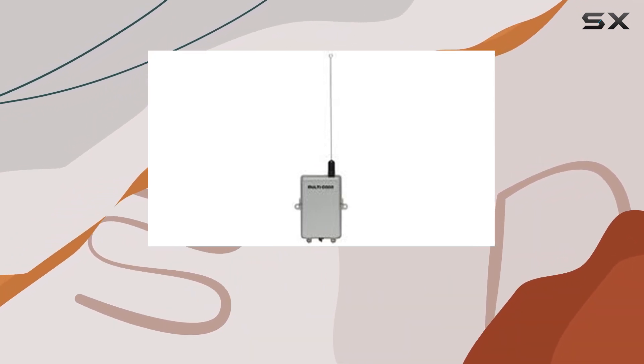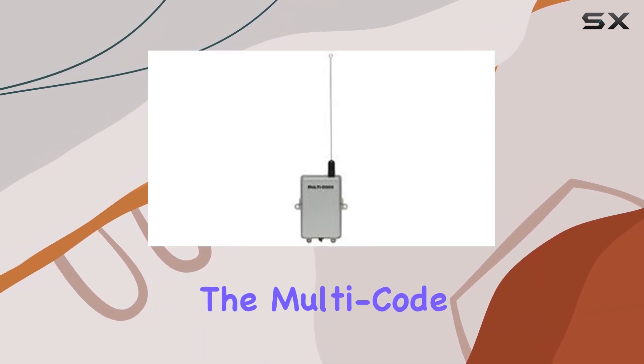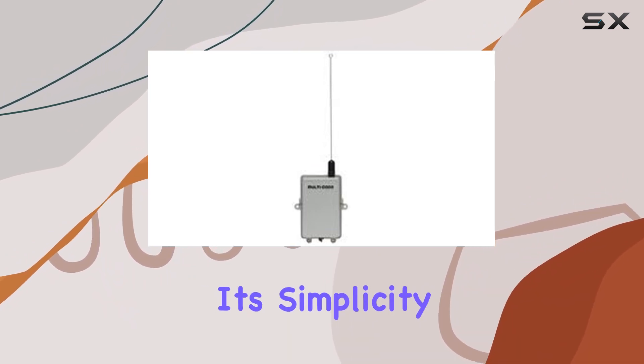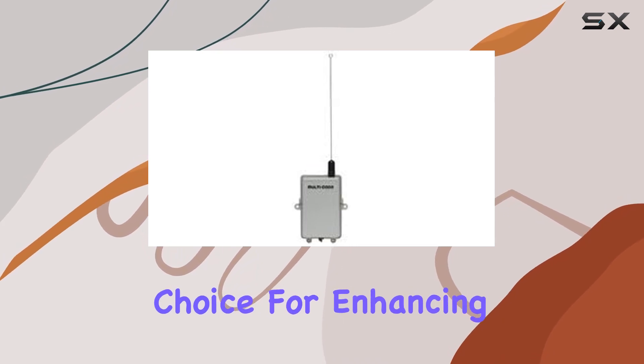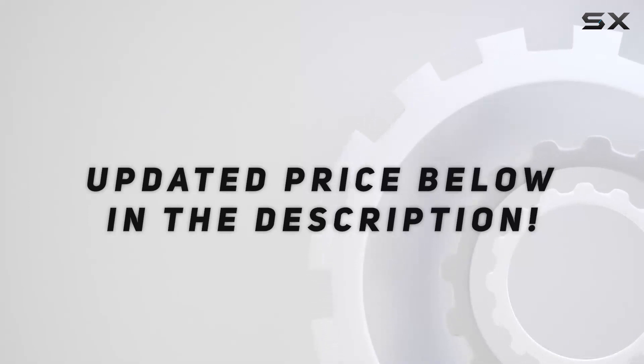In conclusion, if you're in the market for a straightforward, reliable one-channel gate receiver with 110V compatibility, the Multicode MCS109920 is worth considering. Its simplicity, durability, and seamless integration make it a solid choice for enhancing your gate system. Check out the video description for the updated price.